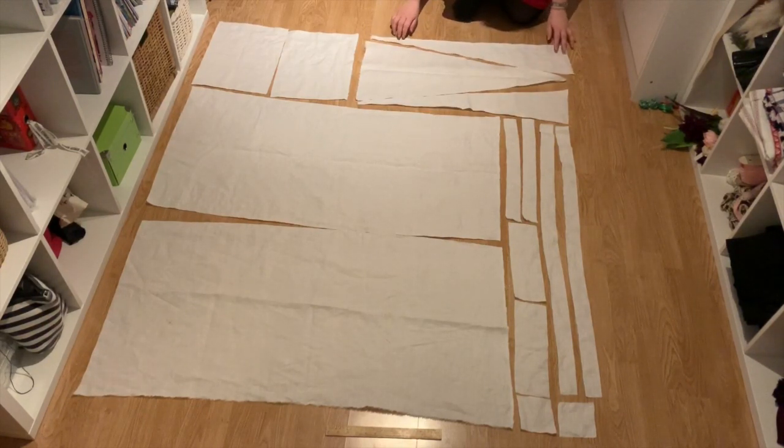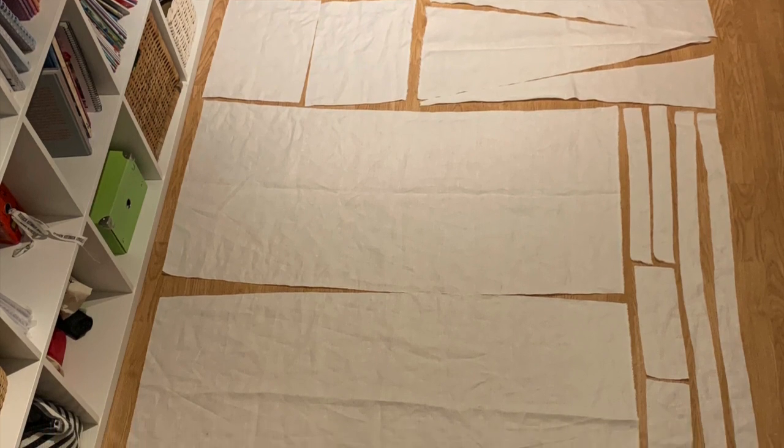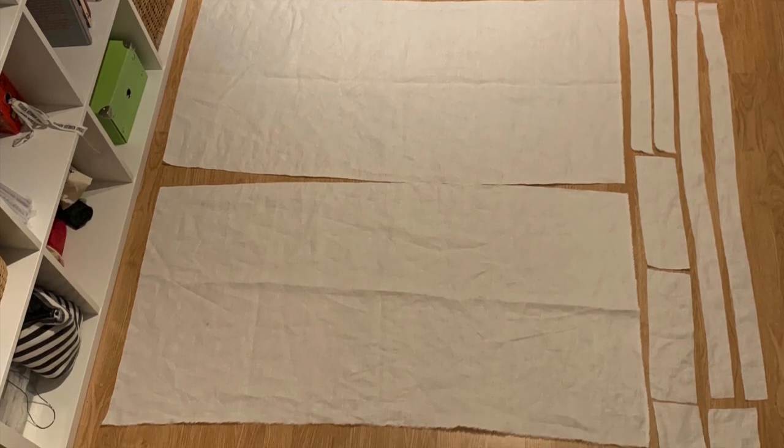Piecing spirit! Listen to Bernadette Banner. As you can see, all the pieces are either square, rectangular, or triangular. So this is a very basic pattern that has been used throughout history.